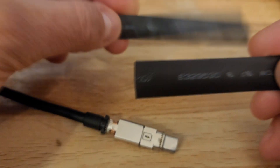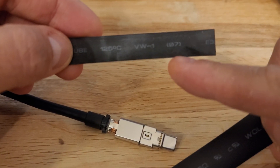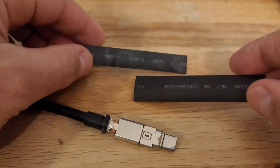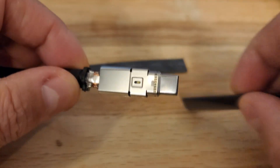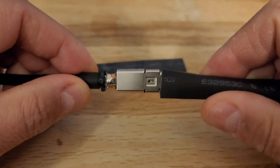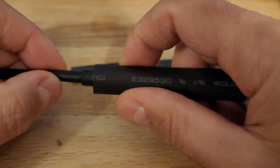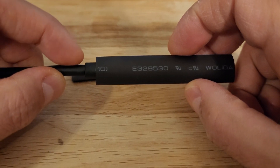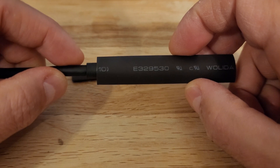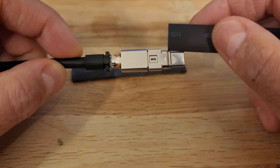So I'm going to leave about five to seven millimeters on this side here, and I'm going to go all the way to the front to just around there.